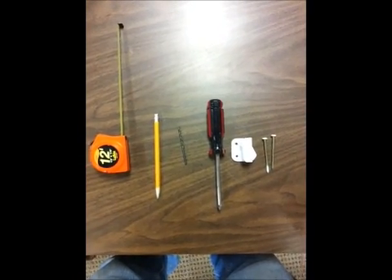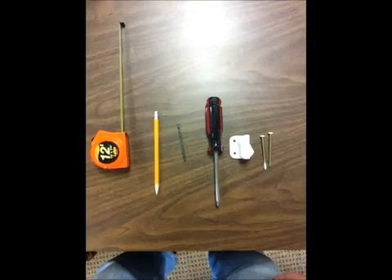You also have to do a right-hand side. You have to have two WOCDs on each window.